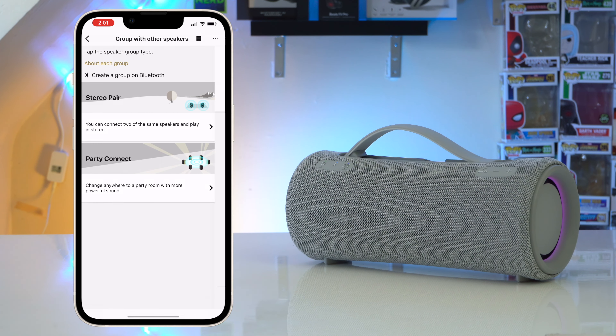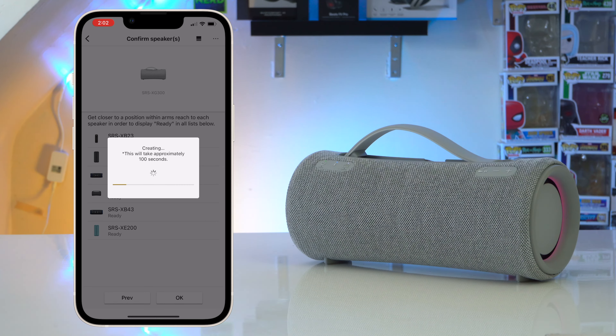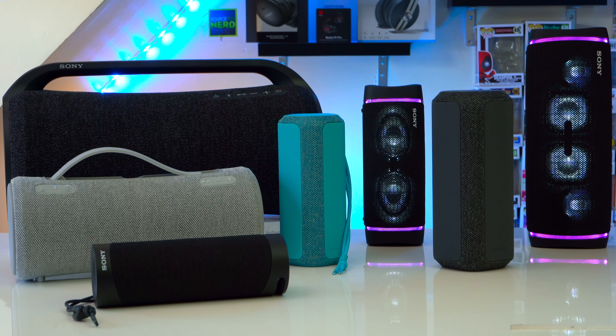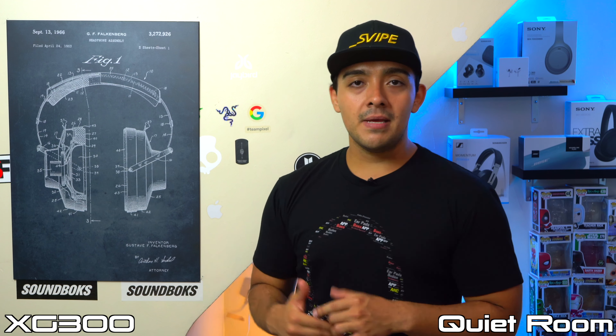Sony's Party Connect gets the job done, but it's not my favorite. Sony has removed the physical Party Connect button found on the XB43, so with the XG300 you have to use the app to get Party Connect going — an extra step that wasn't there before. Getting groups going can take a while and sometimes not all speakers get grouped, so you may have to go through the pairing process multiple times. Echoes can also form; Party Connect does fix them eventually, but they tend to come back. Overall it works, but it can be a hassle compared to other pairing protocols.